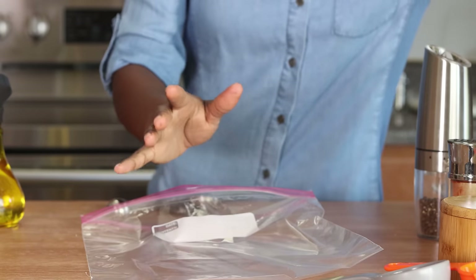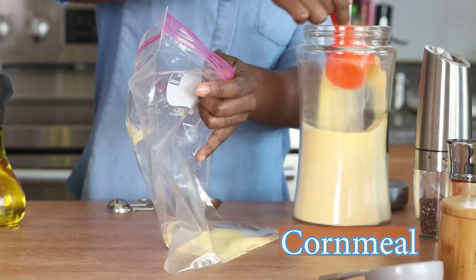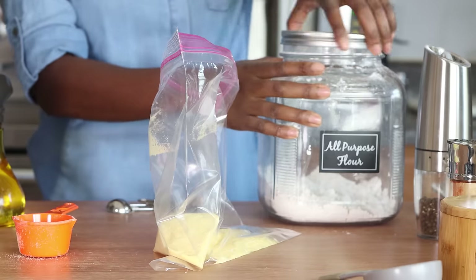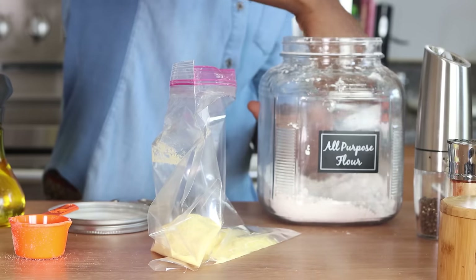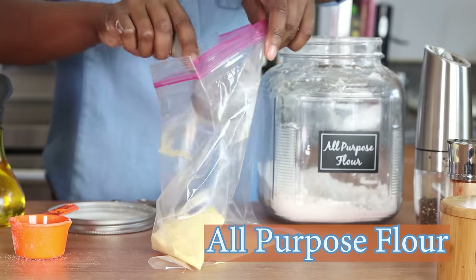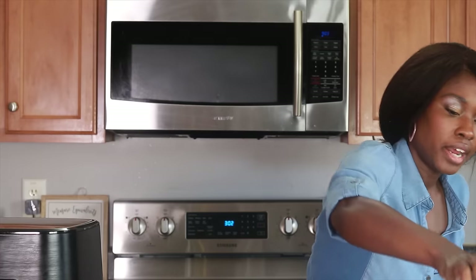I've got a clear plastic bag and I'm going to put all my seasonings in it. The first thing is some cornmeal — I've got the ultra thin kind because that's what I use for porridge — about three-fourths of a cup. Then I'm adding just one-fourth of a cup of all-purpose flour.